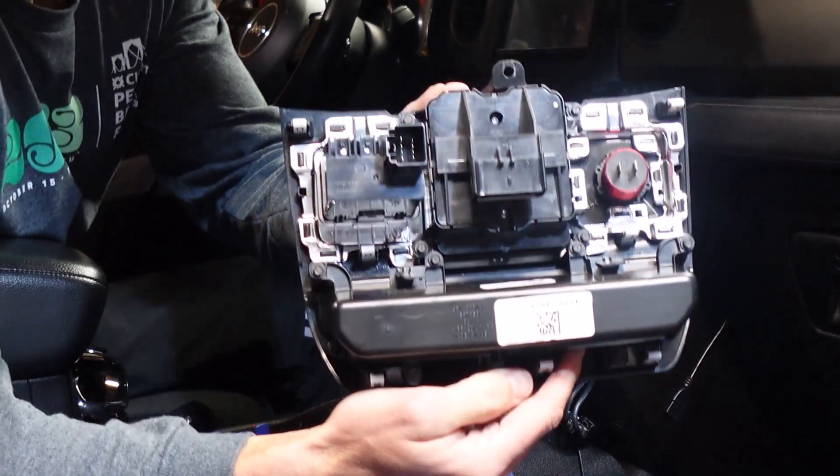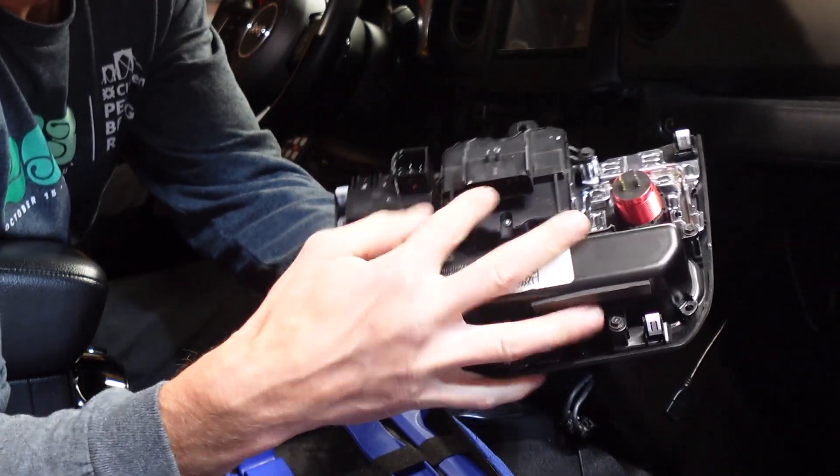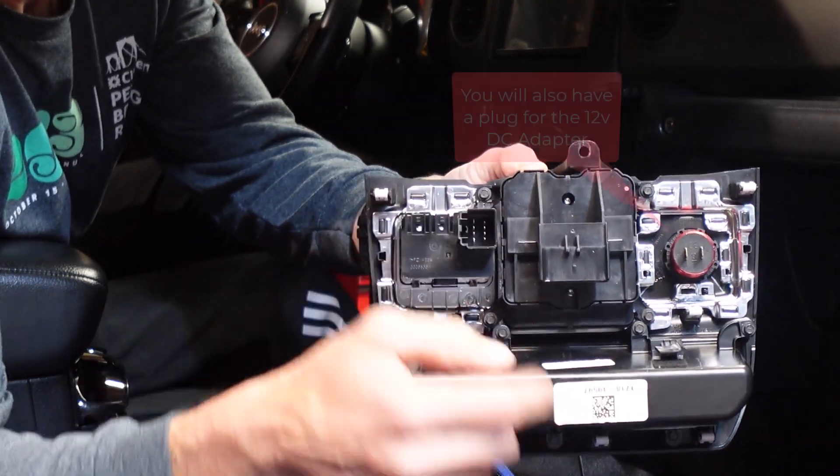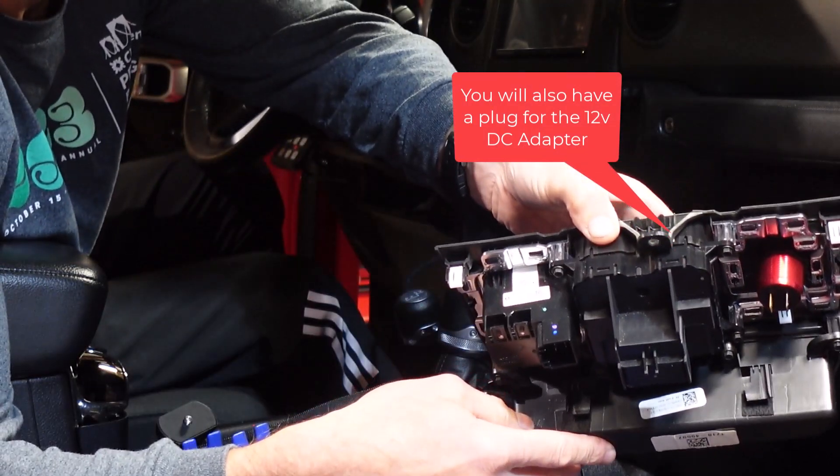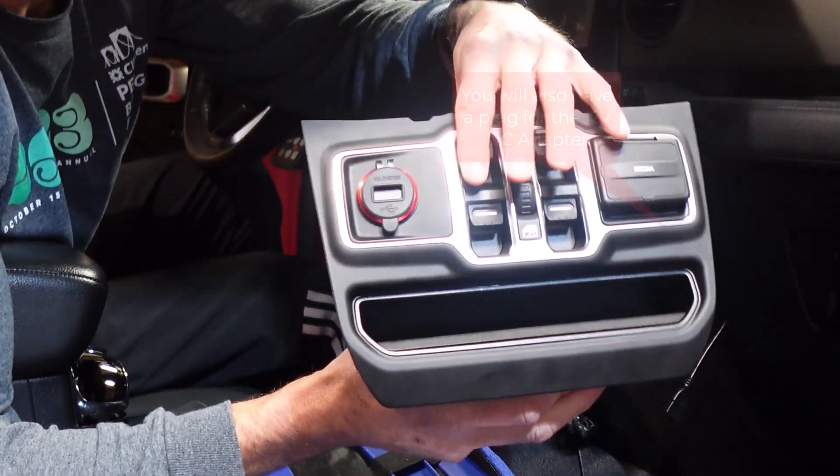So to recap what's out: the big plug, the media plug, and the two USB plugs. Now you have everything out.